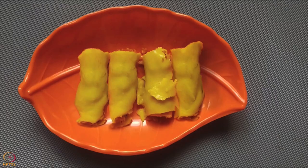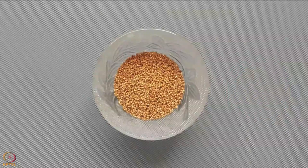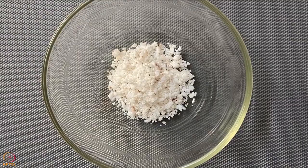Stuffed khandvi is ready. Our second recipe is kodo millet dosa with sunflower seeds chutney. To make this, we will need 15 grams kodo millet, 15 grams black gram, 15 grams roasted sunflower seeds, and 1 tablespoon grated coconut.